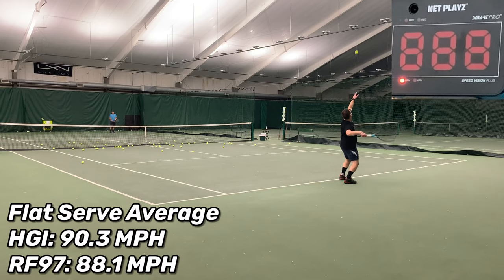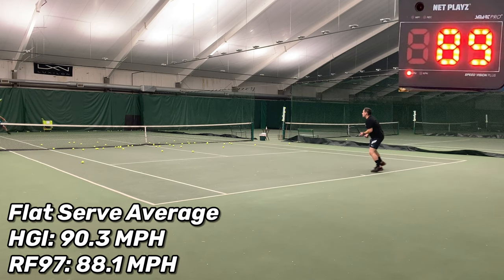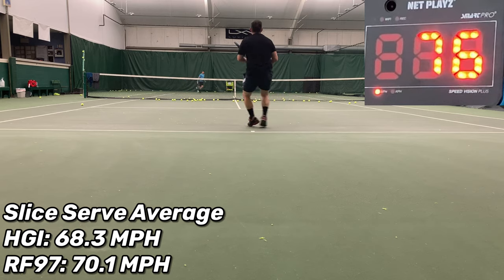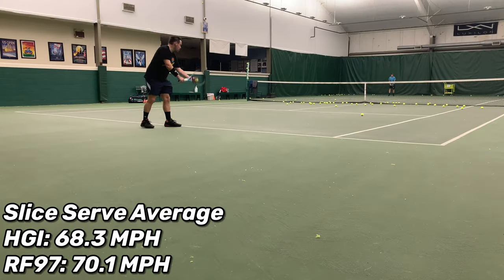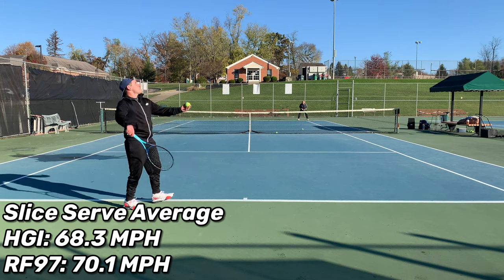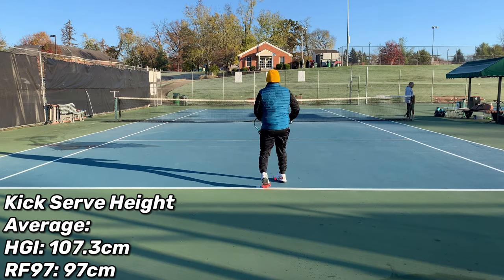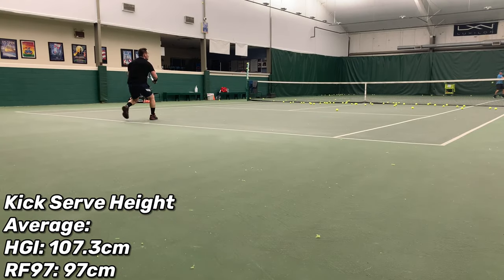My average flat serve speed on the Head Instinct was 90.3 mph, compared to the RF97 at 88.1 mph — showing that when you hit the center of that 100-square-centimeter string bed with a thicker beam, it really rockets off the racket. But contrast that with the slice serve average: the Instinct was only 68.3 mph, whereas the RF97 was 70.1 mph — not surprising, because the RF97 has more swing weight and mass. During the serve spin test, the Head Instinct got 107.3 centimeters of kick serve height versus the RF97 at only 97 centimeters.